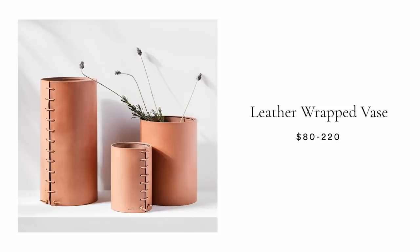The first piece of decor we are going to be creating is a leather-wrapped vase. These are super cute — I've seen them across many different websites. West Elm has them, and I believe Anthropologie has them too. The ones on West Elm range from $130 to $220, so I wanted to create our very own. It seemed pretty simple — just get a little piece of faux leather, wrap it around, lace it up, and you're good to go.